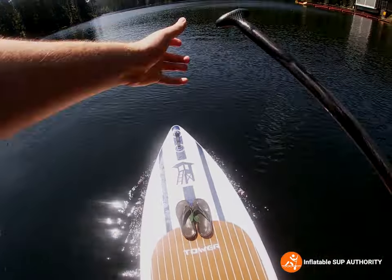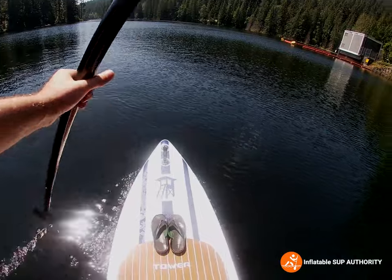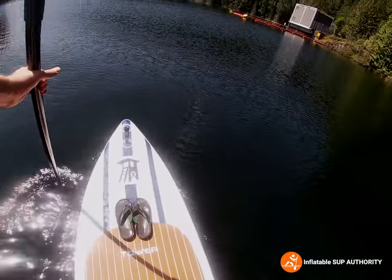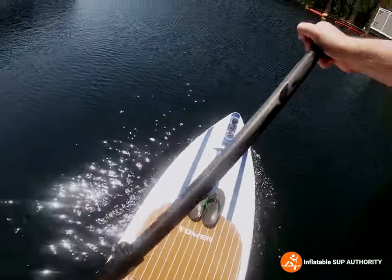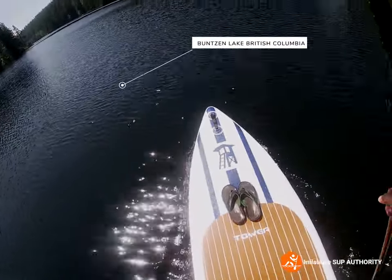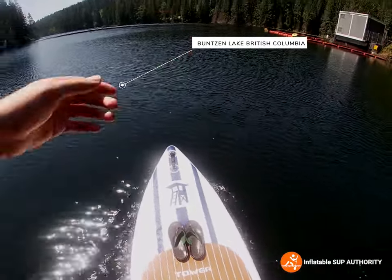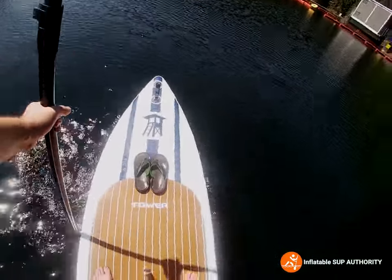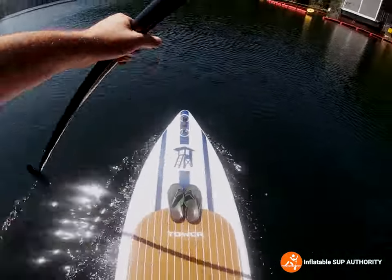Some first impressions now that I've stood on this board for under a minute: it's pretty steady. You may notice the background chop is very similar to the Nixie Newport G4 board I just reviewed — that's because it's shot at the same location on the same day. This is a different part of Bunsen Lake; we're going towards the south end now. With the Tower board it's pretty steady and moving at a decent clip.